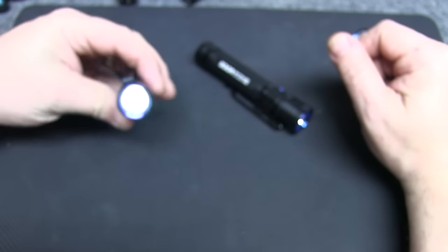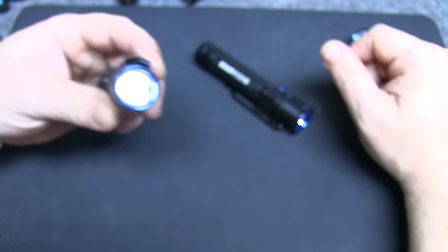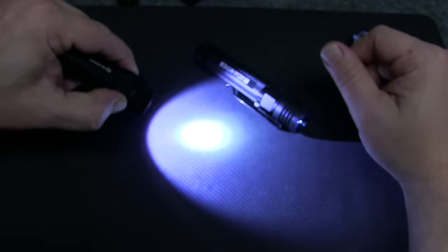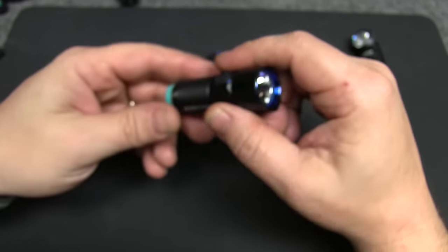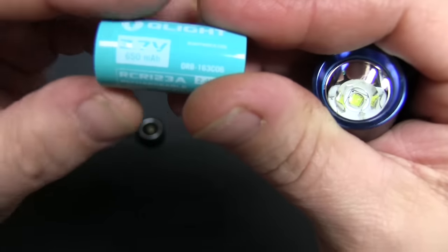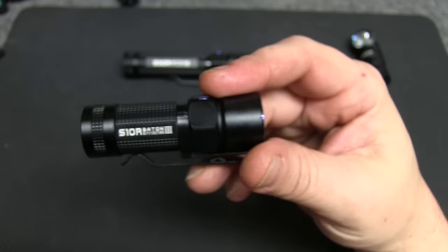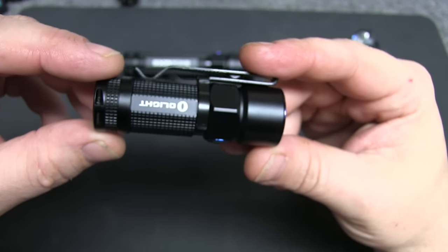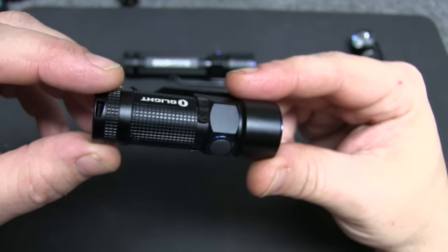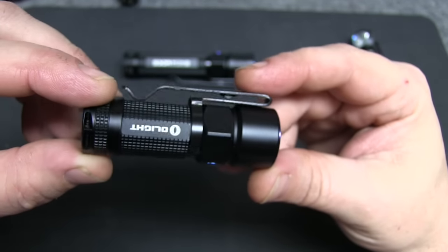You hold the button down while it's off to access ultra low mode. The S10R includes a rechargeable CR123 battery at 650 milliamp. Power output is 600 lumens max and you'll get that for about an hour. Level 2 is 120 lumens at two and a half hours. Level 3 is 12 lumens at 33 hours, and level 4 — the final mode — is half a lumen for 15 days.